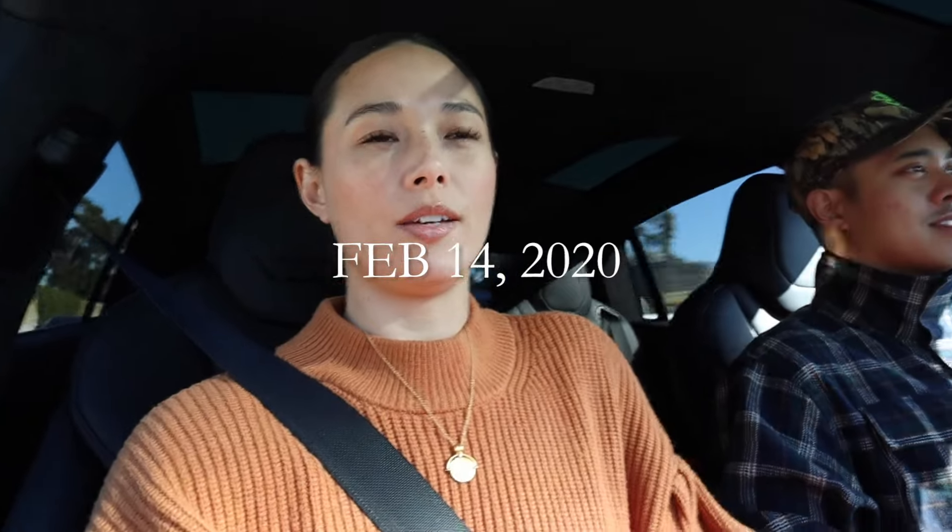It's February 14th, 2020, and we are on our way for our very first Invisalign appointment. For Brian, it's the last kind of thing he has to do on his mouth journey. And for me, it's just something I want to do. My top isn't that bad — I kind of have a snaggle tooth here — but really my bottom is what's crooked, so that's what I'm gonna work on.